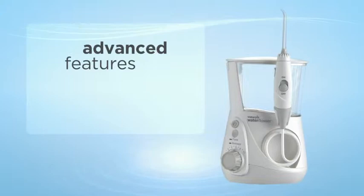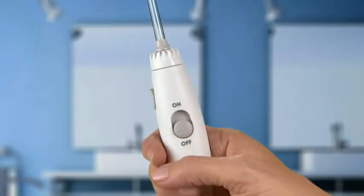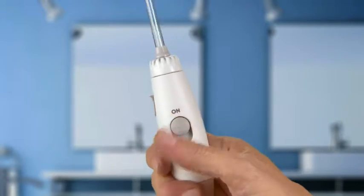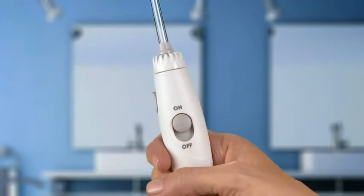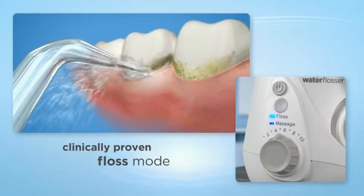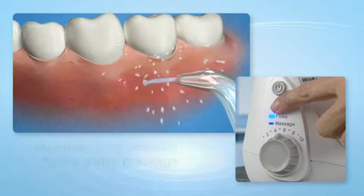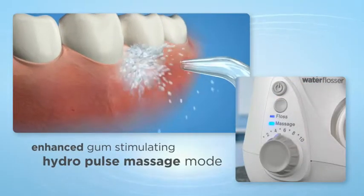With advanced features and a new sleek design, with on-off water control on the handle for greater ease of use and a mess-free experience. Two water flossing modes: Floss for the ultimate in interdental cleaning, and new HydroPulse massage for enhanced gum stimulation and circulation.